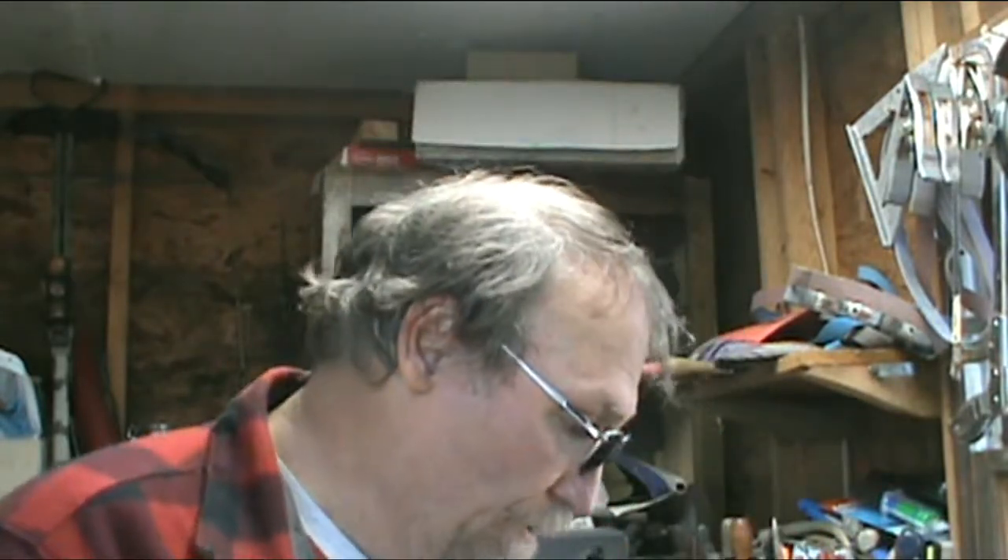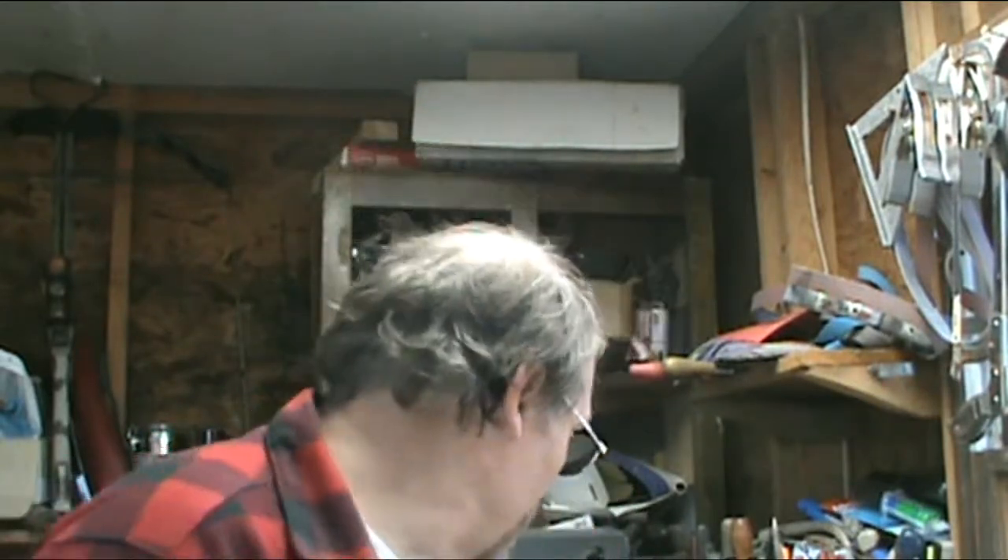Hi and welcome back. It's Bobby Shields with Dogbone Knives. Today I have been doing a little forging. I'm going to tack that on to probably the middle or the end of this right here, just to show you what I was doing on my knife.